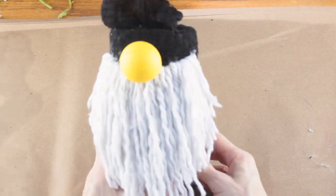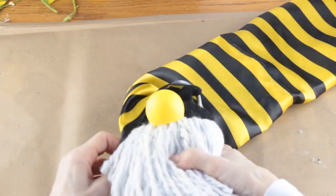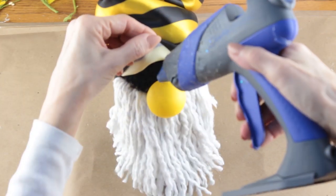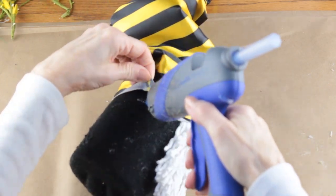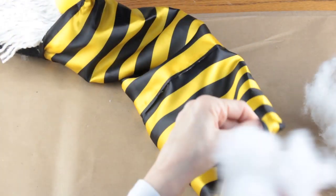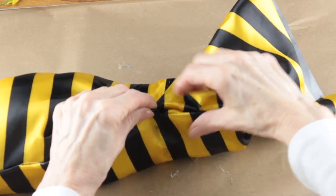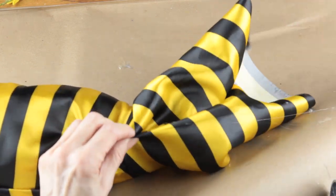I attached the nose to the beard, then slipped the hat over the wire. With the hat in place I attached it to the nose, then to both sides, and then to the back. Using some filler I stuffed the hat. I wanted my hat to be thinner at the top than the bottom, so using my glue gun I pinched some of the fabric together and attached it.